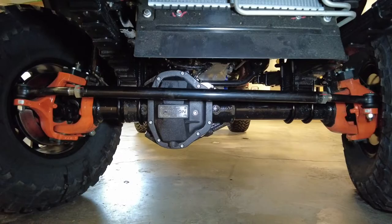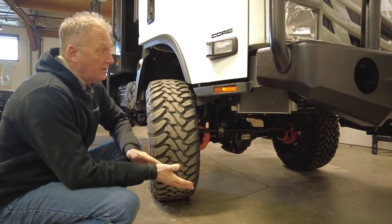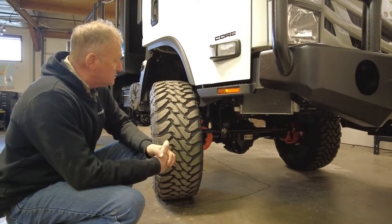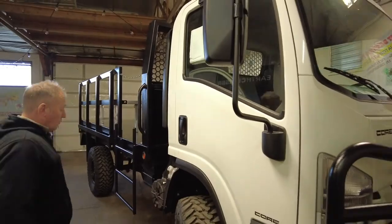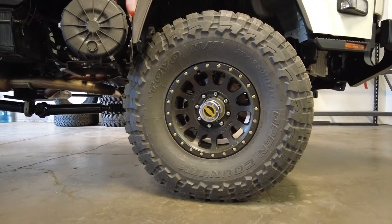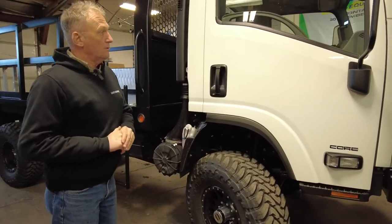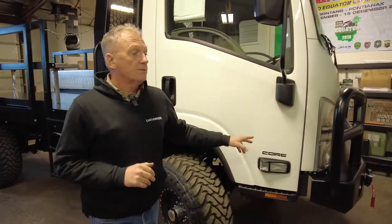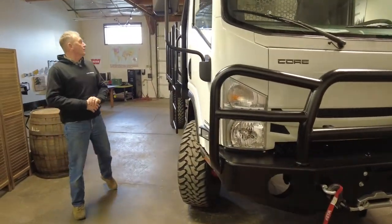If we have a quick look underneath, we'll see Dana axles front and rear with high pinion centers. The vehicle is factory standard from us with electronic lockers — locked front diff and rear diff. We have Warn hubs, and this particular one is also fitted with a Warn winch — again, excellent products made in Oregon.